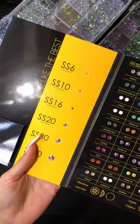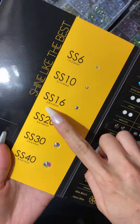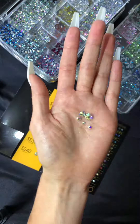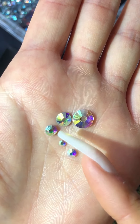When it comes to rhinestone sizing, our range runs from SS6 to SS40. SS6 being approximately 1.9 to 2 millimeters, and SS40 being approximately 8.4 to 8.7 millimeters.